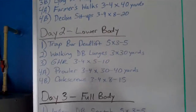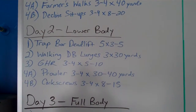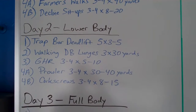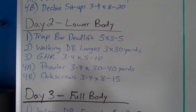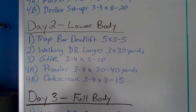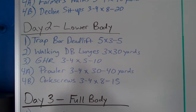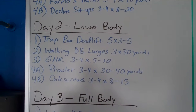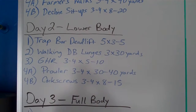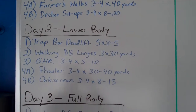Let me go ahead and show you what's on the board for today. This is day two, the lower body day. We've got trap bar deadlifts, five sets of three to five reps, nice and heavy. After that, we'll do some walking dumbbell lunges, weighted fairly heavy for three sets of 30 yards. Then some glute ham raises on the glute ham bench right here. And we finish off with some brawlers today, which are probably going to be brutal, and some corkscrews.